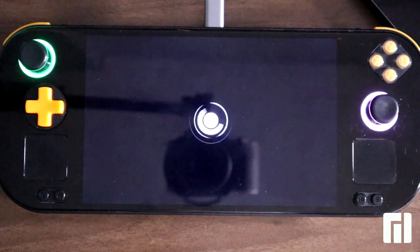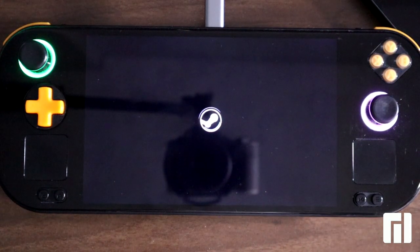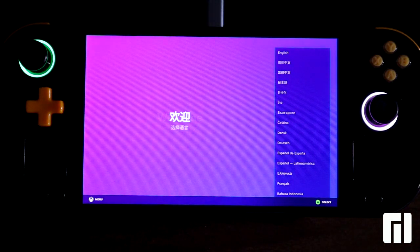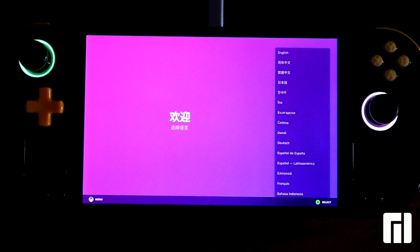The first boot takes a little while, but here we are in the welcome screen of SteamUI. Here you can set up the device and continue to play.